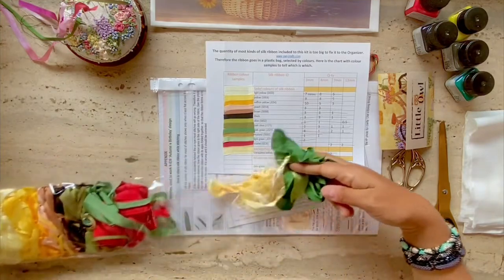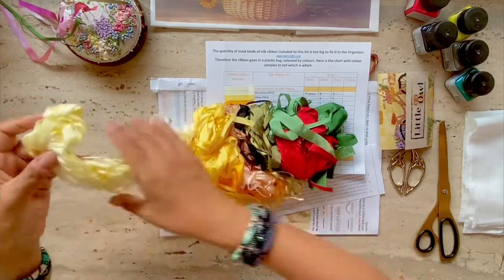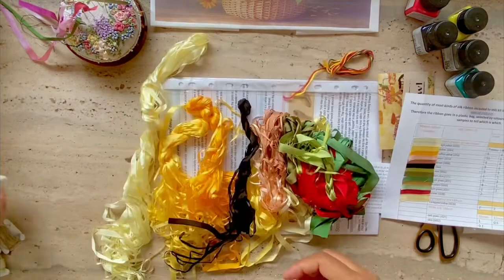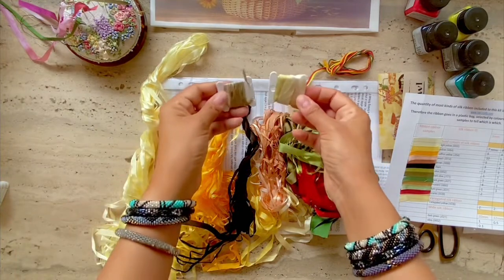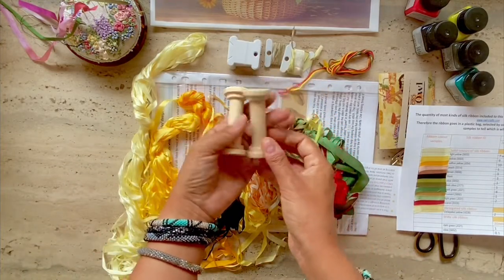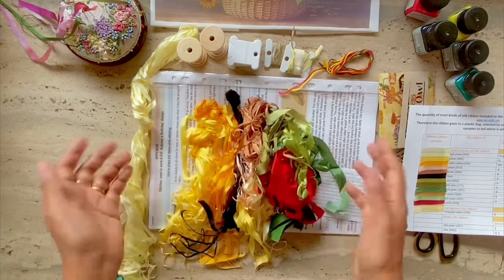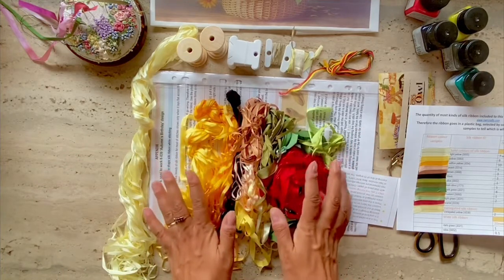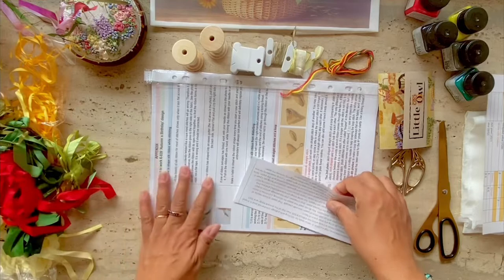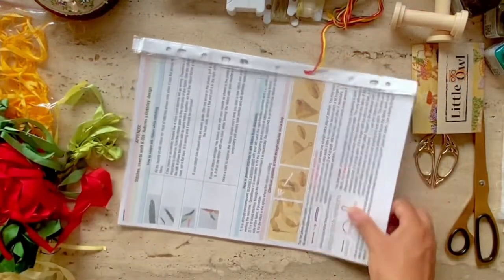Now let's take a look at all of the ribbons. She's stuffed quite a lot of them in here, and I can tell you after stitching the kit that there is sufficient ribbon here for you to complete the project and then some. What I've done is wrapped them around DMC bobbins — you can also wrap the larger widths on wooden spools if you have them. Most of her kits come with the ribbons organized in a key, so that's really useful, and I'm a bit surprised to see that this one is all jumbled up together.